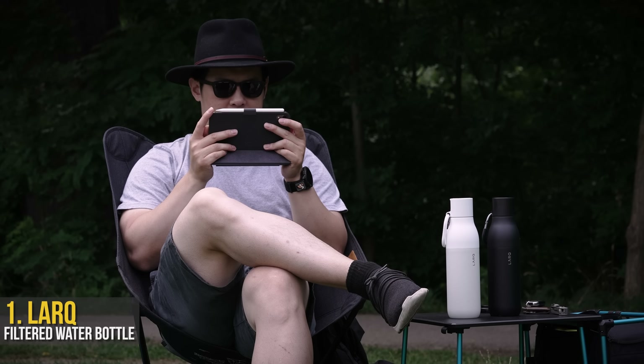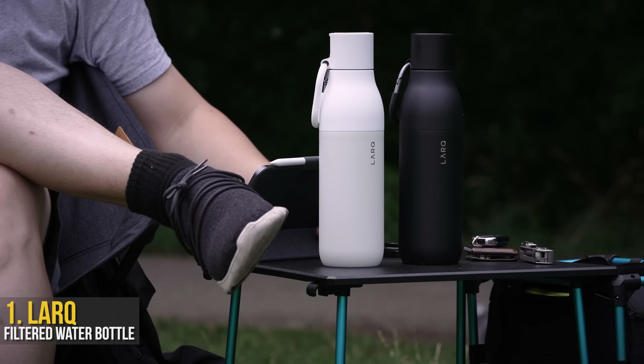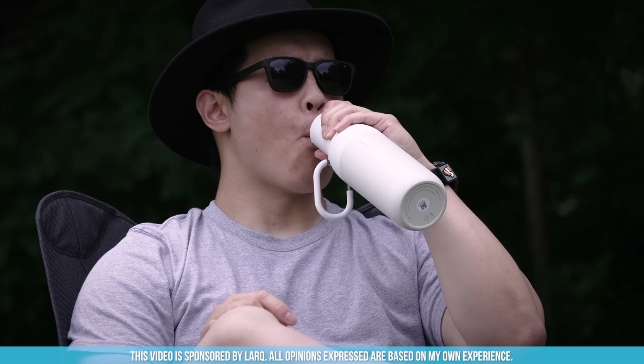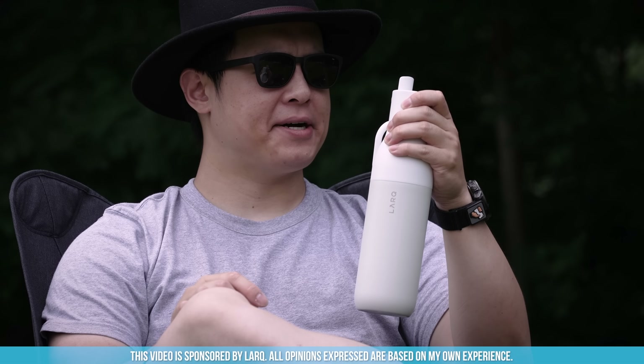Everybody knows staying hydrated is the number two rule of the summer. So, if you're forced to go outside to tan those solar panels you call legs, just be glad you own a Lark bottle.